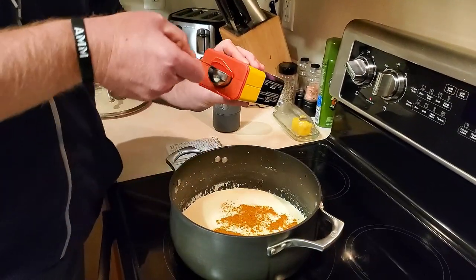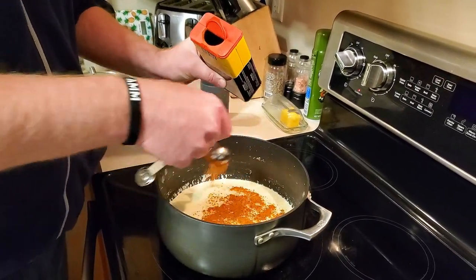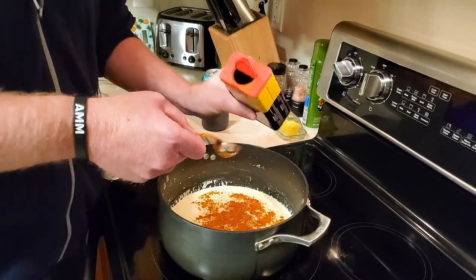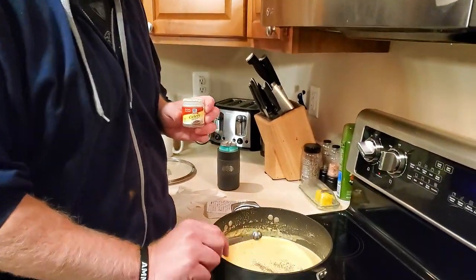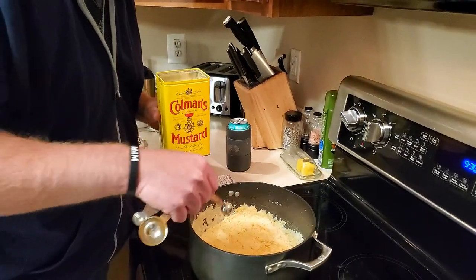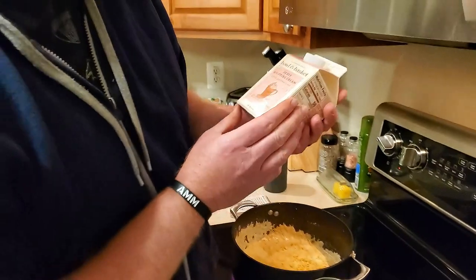Three tablespoons of Old Bay. We love our Old Bay around here — that's a lot of Old Bay. A quarter teaspoon of celery seed, and we're going to do half a teaspoon of dry mustard powder. This is really thickening up now, so we're going to go right in and add one pint of heavy whipping cream.